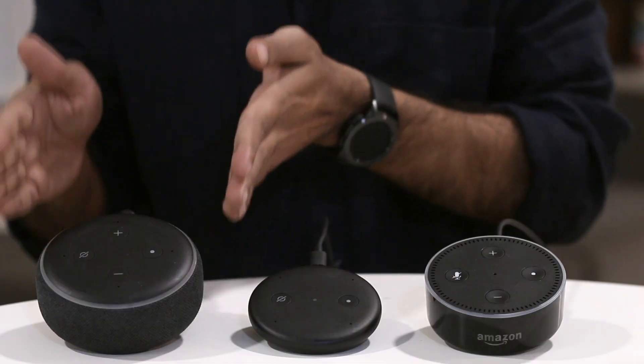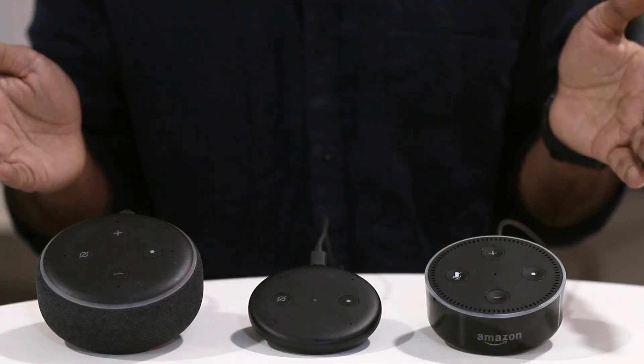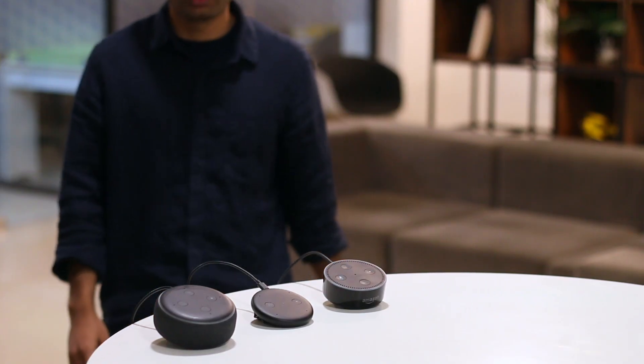So that was interesting — the mic sensitivity on this Echo Input is definitely not as good as the Echo Dot 3. At best it's equal to the previous generation of Echo Dot, and maybe even worse. And finally, here is one cool thing: